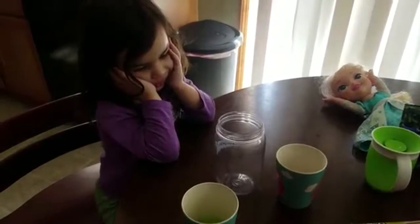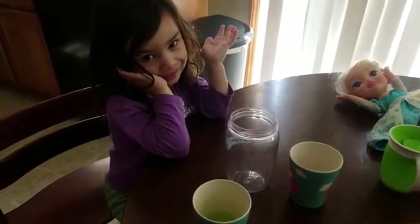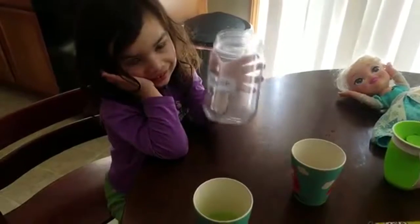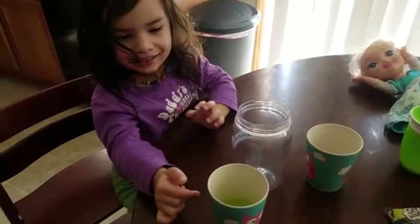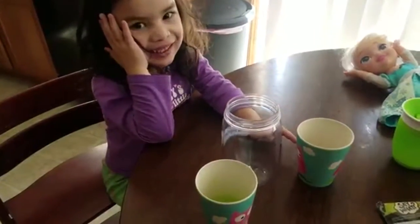Okay Violet, today we're going to make fizzies. Okay! Show me the jar. Which one's the jar? Good. Which one's number one? And where's number two? Good. Okay. You ready to make fizzies? Yeah!